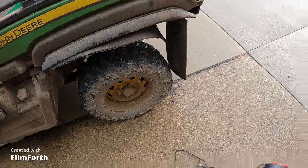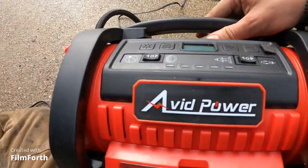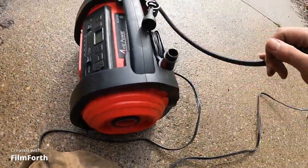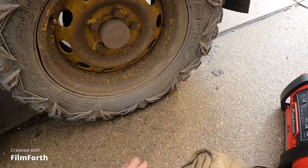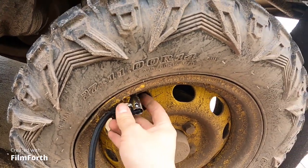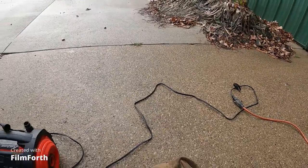Well hi guys, February the 9th, we got a flat tire here, and I got something we're gonna air it up with. This is the Avid Power air charger — I don't know much about it other than you plug it in and go. I think I used it on this tire actually. I like how you push it in and it clamps onto the valve stem so you can just set it and walk away.